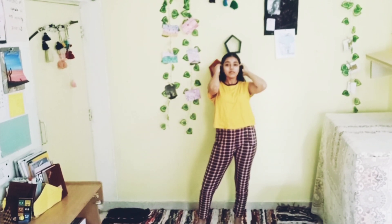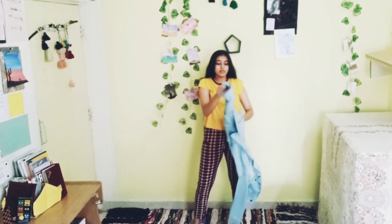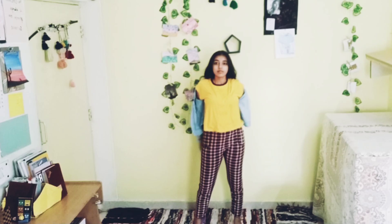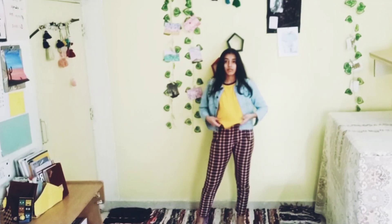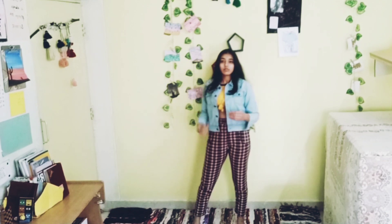In this outfit, I styled my yellow t-shirt with check pants and a blue denim jacket. To get a similar look like the Pika, I tied a knot and completed the look with white sneakers.